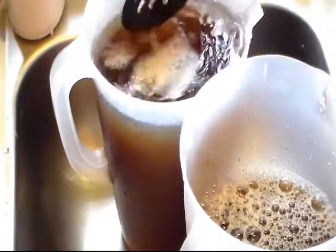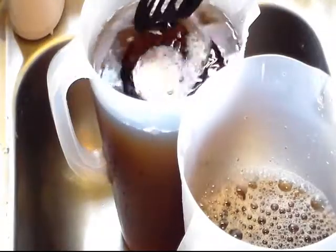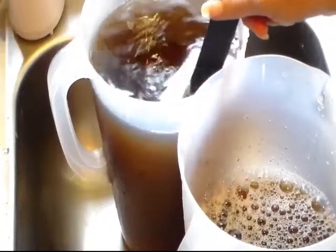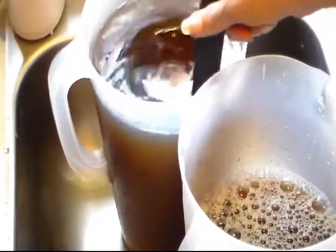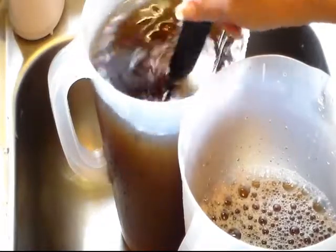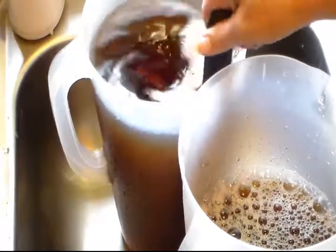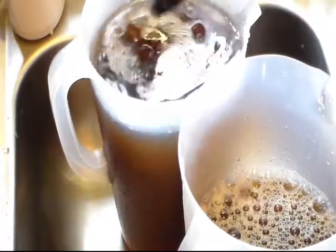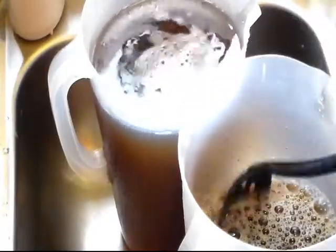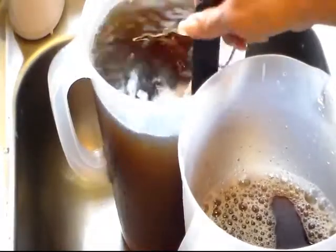Pop the lid back on and into the refrigerator it goes. This is how I make my sweet tea. That way I already have one gallon in my refrigerator that's set overnight and is cold. With four adults here, I'm the main tea drinker, so that cold gallon lasts all day. By the time I'm ready to make more — sometimes every other day — I already have one that's already cold.